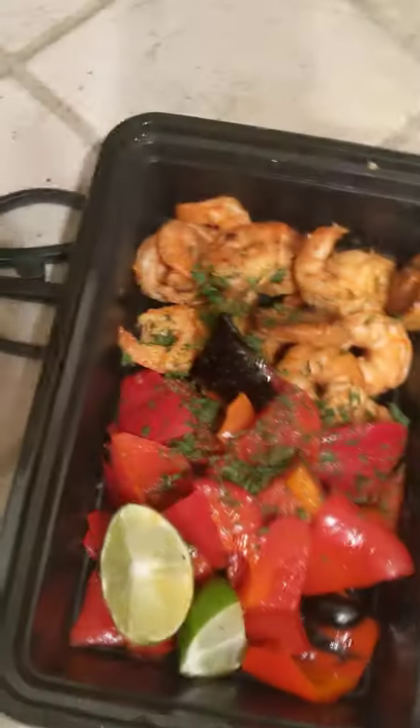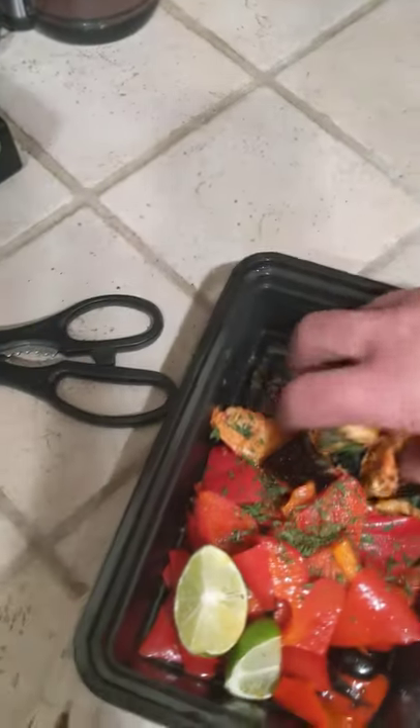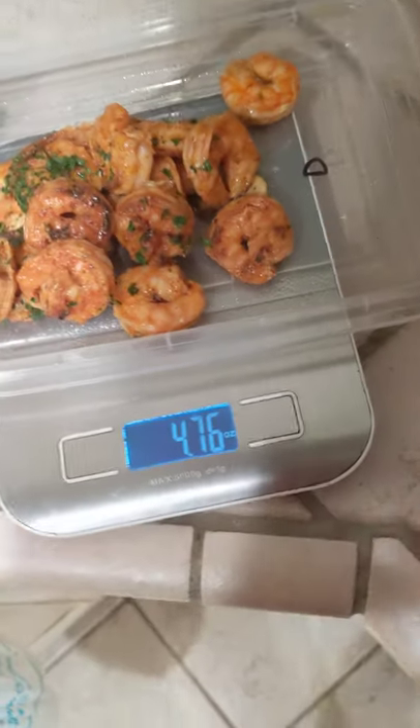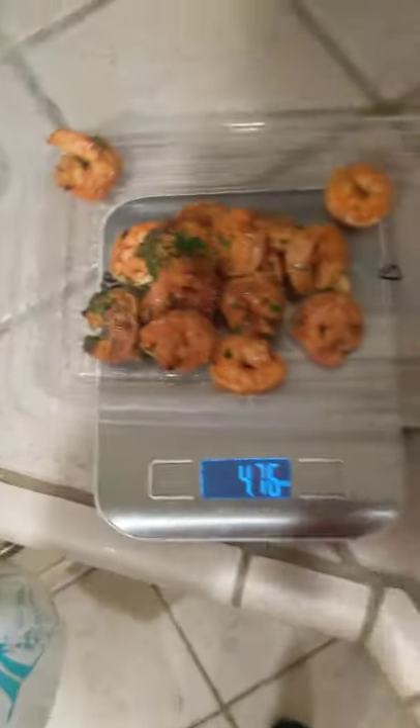I'm measuring in ounces. I got shrimp — meal prep. Measure all the shrimp. Just throw it on there. Four ounces. That's how you measure your food.